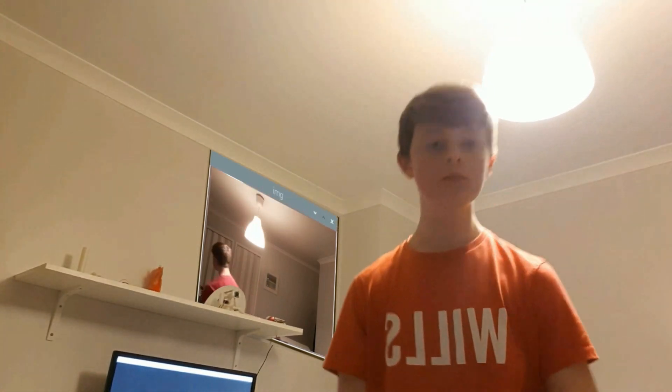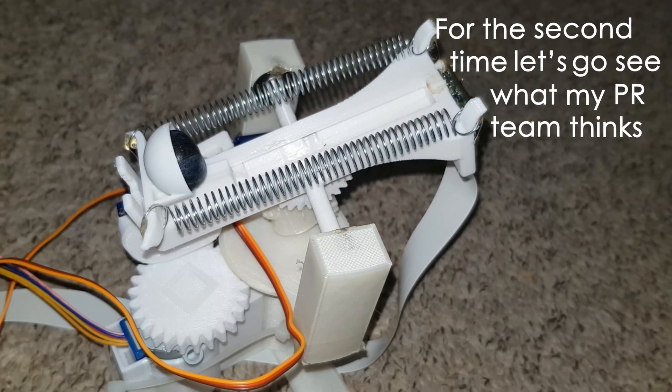Let's shoot some more. For the second time, let's go see what my PR team thinks of this invention.